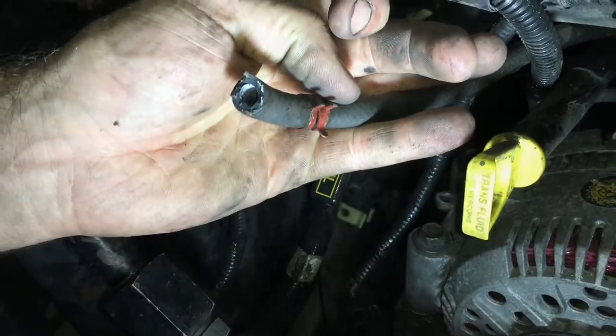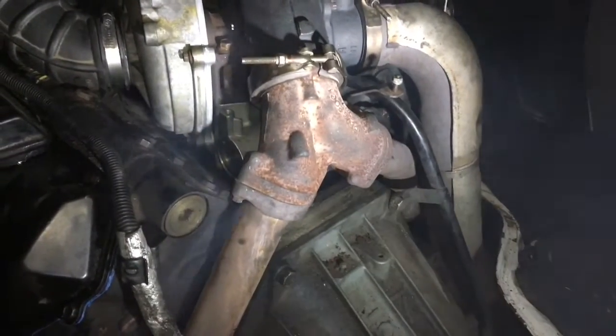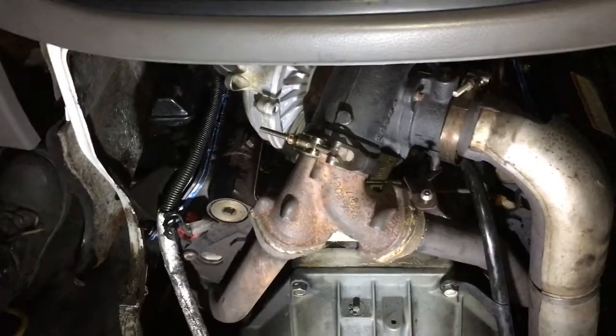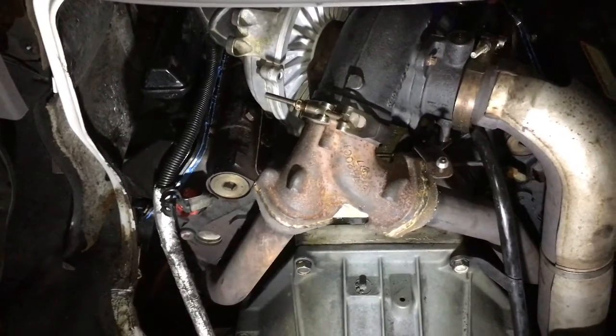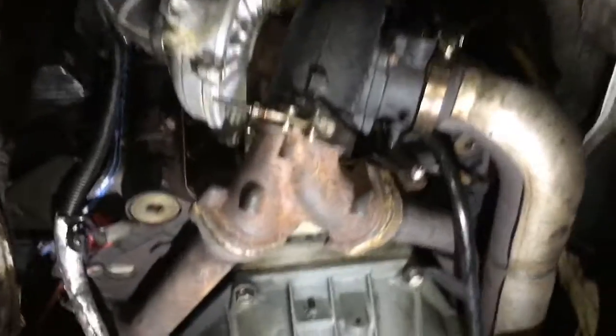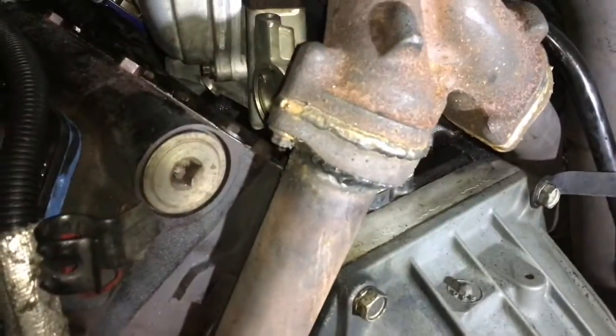The PowerStroke 7.3 has a really common issue with the up-pipes leaking. In this case, I just welded them up, and it also seals very well at the manifolds, which is the only place it has to seal now. Now we finally got our horsepower back, so if you like this video, give me a big thumbs up and comment if you learned something new.